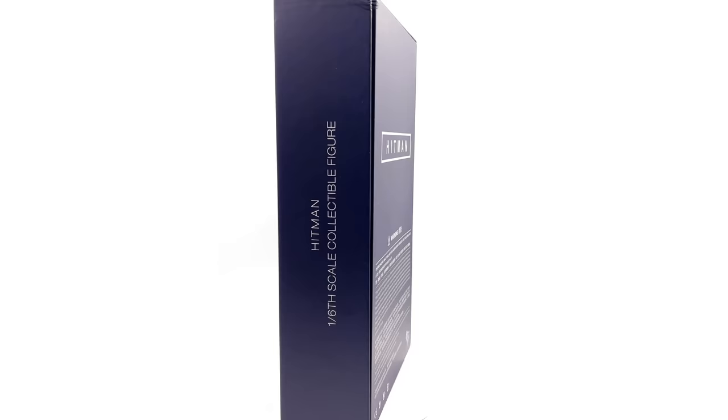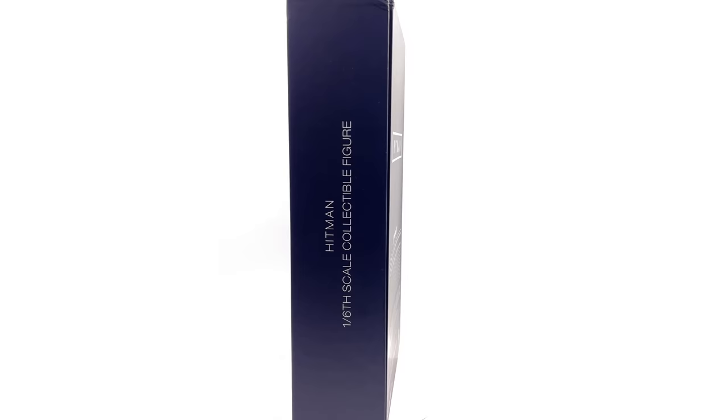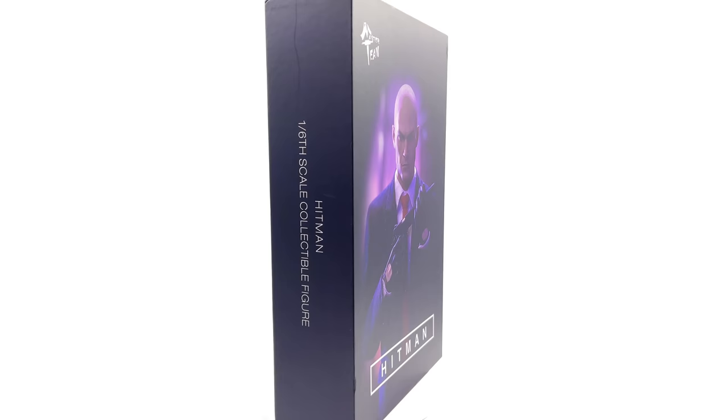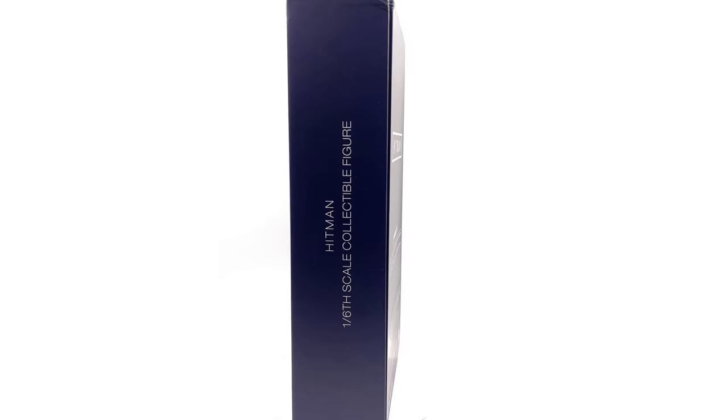I got mine from Comic Sanctorum and I have popped the link in the description below for your reference purposes only. This is not a promotional video — this is a review on a figure I picked up for my own personal collection. If you do like seeing 1/6 scale figure unboxing and review videos, why not hit that subscribe and bell notification icon so you're notified as soon as a brand new video goes live on the channel.